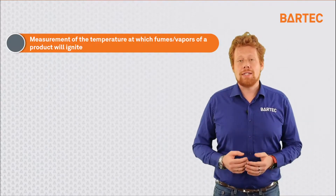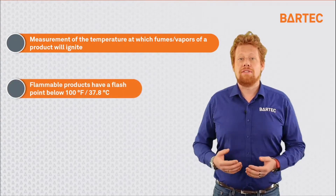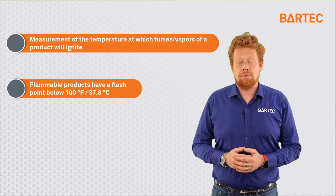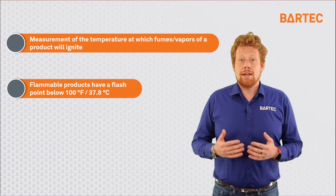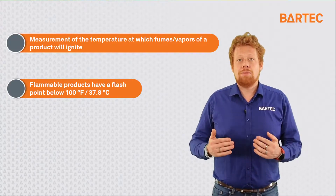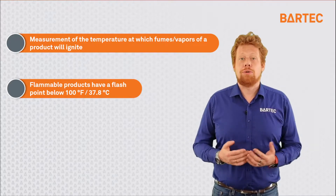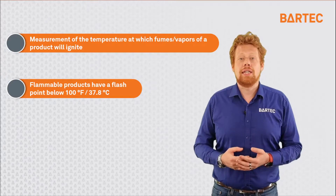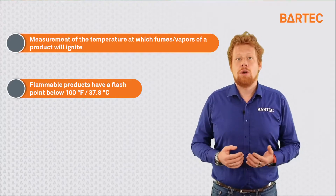In the US, flashpoint is used to define flammability and combustibility of samples. It is determined that products with a flashpoint below 100 degrees Fahrenheit or 37.8 degrees Celsius are flammable and therefore require higher precautions when handling them.